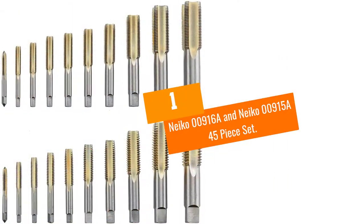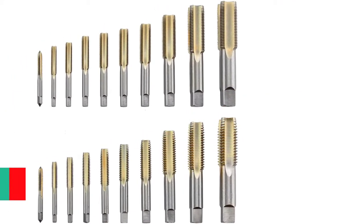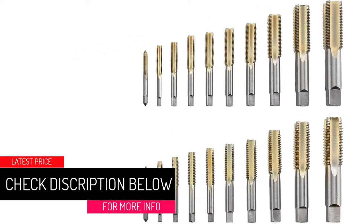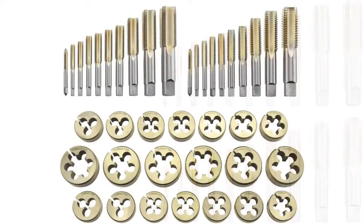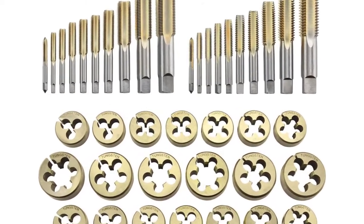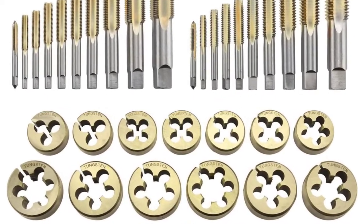At number one: Neiko 00916A and Neiko 00915A 45-piece sets. These two tap and die sets each come with 45 pieces. In addition to 10 UNC and UNF taps and 10 UNF and UNC dies of different sizes, the set comes with a T-handle tap wrench, an adjustable die stock, a screwdriver, and a thread pitch gauge to ensure your threads are just the way you want them.